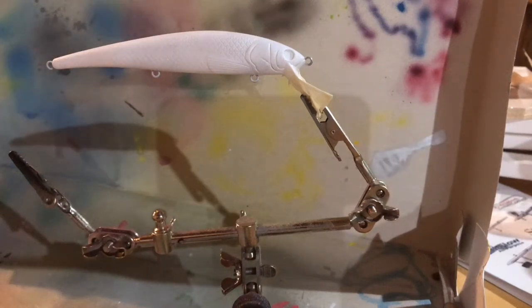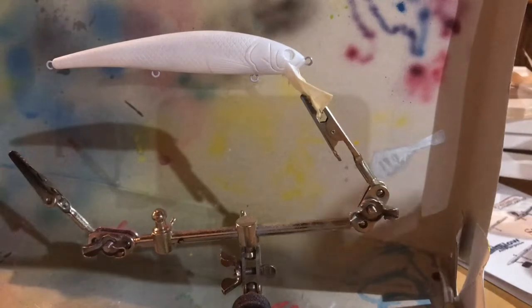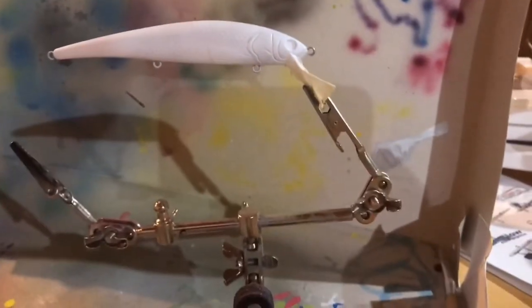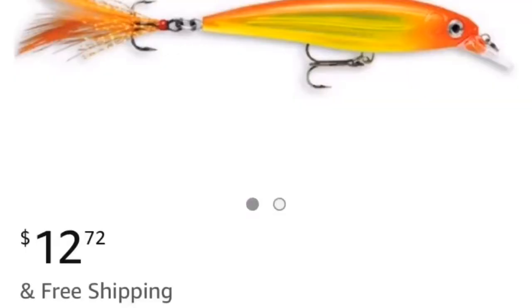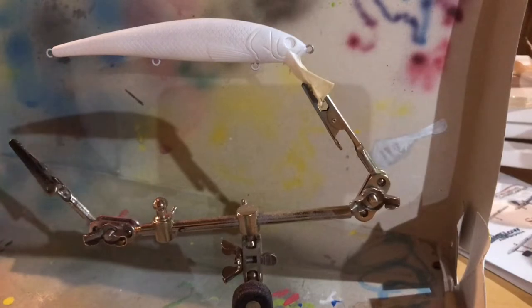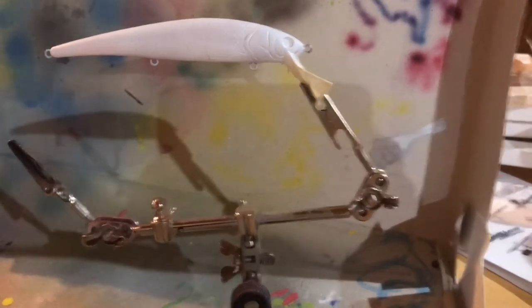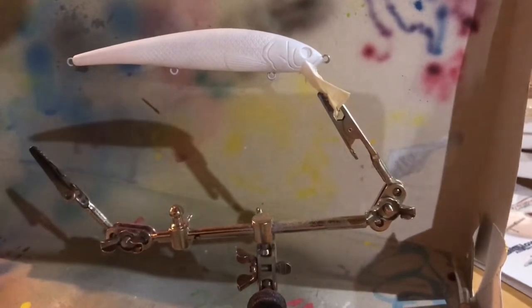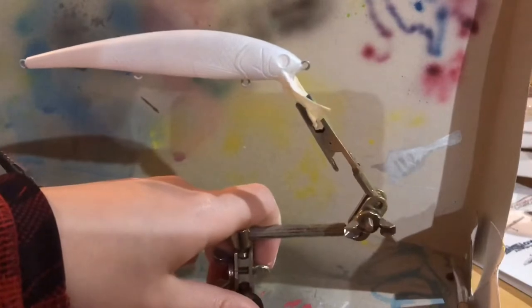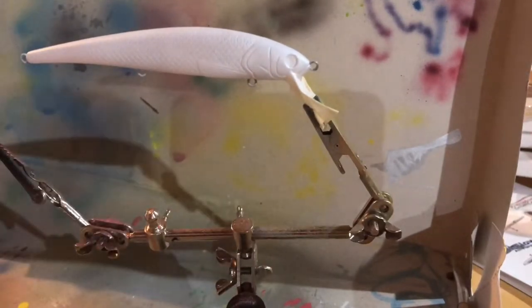What's up guys, it's Josh, and today I'm going to be painting a Hothead Rapala X-Wrap. If you don't know what a Hothead X-Wrap is, you can see the picture right now. I'm going to be trying to paint it for way cheaper, because that jerkbait is really expensive. I put on a white base coat of opaque white by Createx.